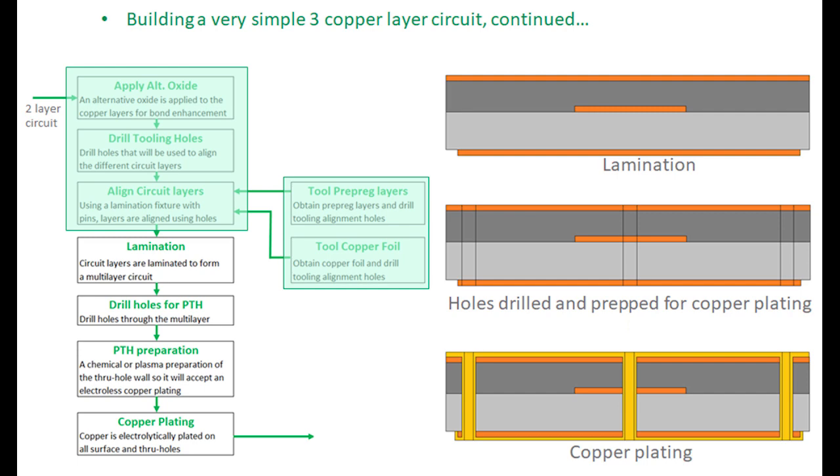After lamination, the signal layer is in the middle and does not have access to the outside world. To connect to the signal layer, plated through-hole technology is used. The next step is to drill holes through the circuit in areas where connections are needed, and then copper plating is done to plate copper on the surfaces and through the holes. At this point, everything is connected together by this copper plating.